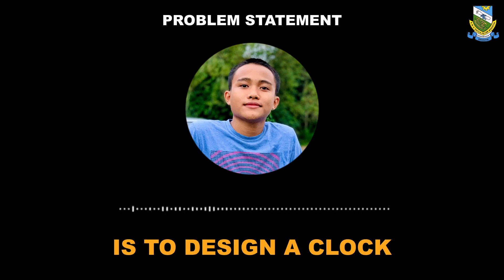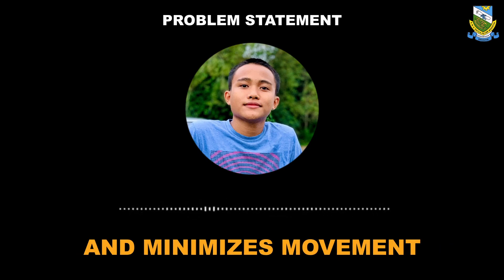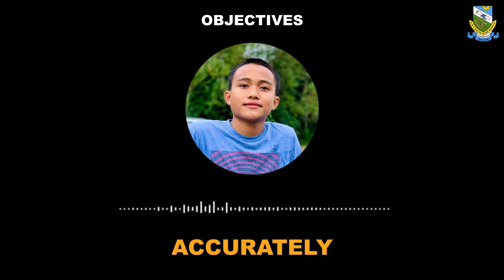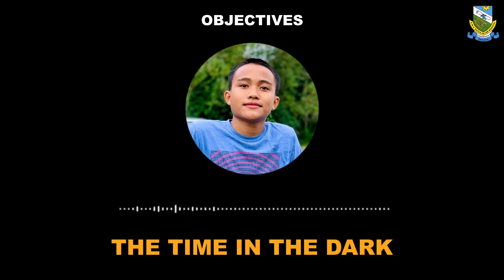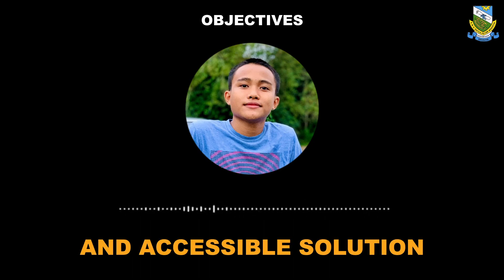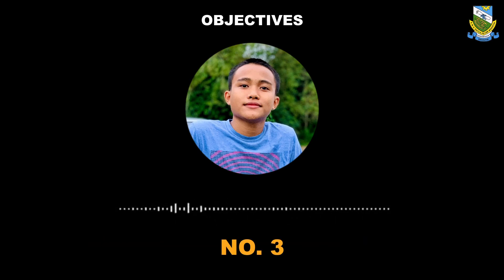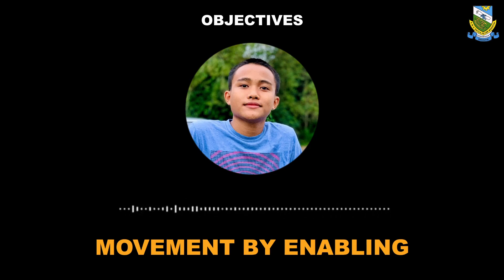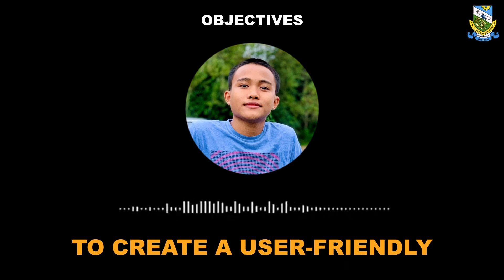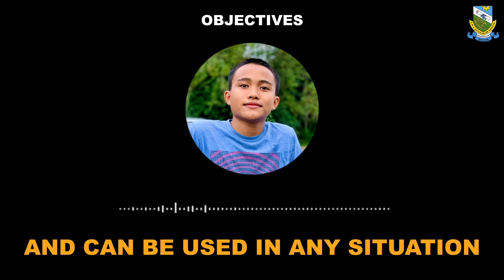Therefore, the problem statement is to design a clock with a sound-activated light that is reliable, easy to use, and minimizes movement. The main objectives are: one, to enable users to accurately and easily identify the time in a dark room or during a blackout; two, to provide a convenient and accessible solution for people with mobility or vision impairments to see the time clearly; three, to minimize physical movement by enabling users to activate the clock light with a single clap or snap; and four, to create a user-friendly and enjoyable experience that enhances convenience and can be used in any situation.